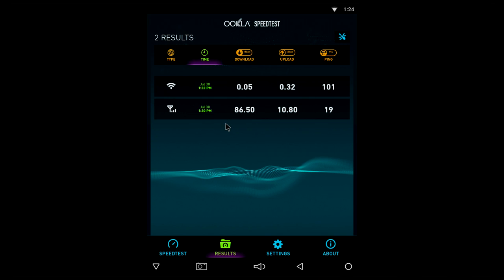On the speed test, the box gets a very good download speed through a wired connection to my powerline adapter. However, on Wi-Fi the box is not usable — the Wi-Fi speeds make it impossible to use the box connected to the internet wirelessly.